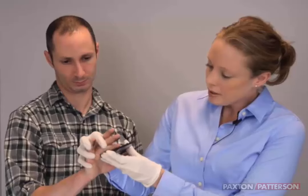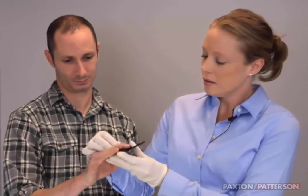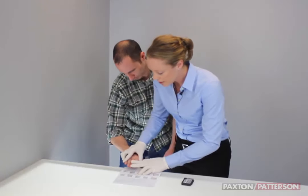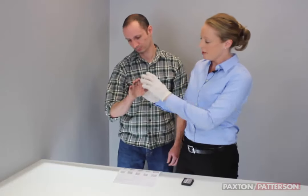We'll get a little bit more ink. You can see we have ink further down on the fingers this time, and we're just going to go straight down. I am going to apply some gentle pressure, and then straight up.